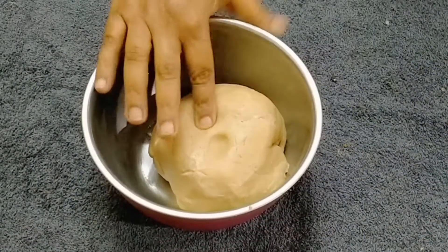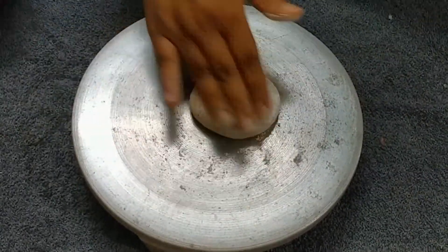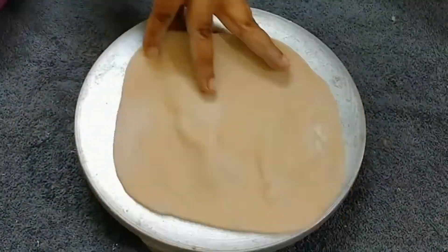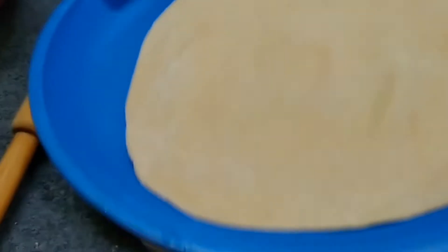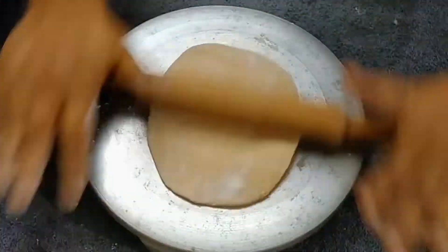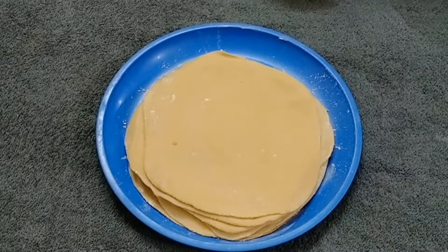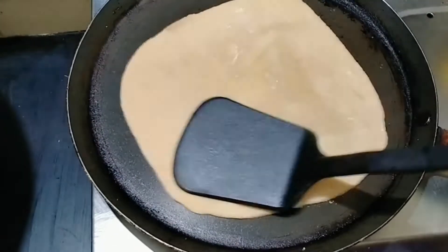Now, we will add the cutting board. I am going to put it in half a cup. Now I will put it in half a cup and put it on the other side.